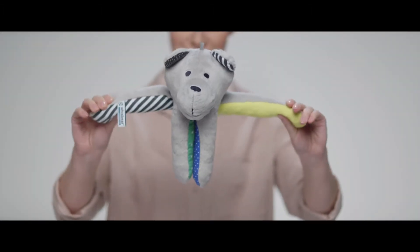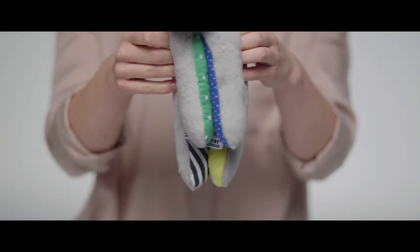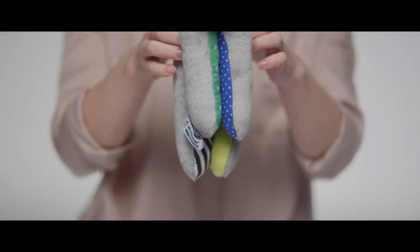Notice the bear's long legs. The paws have sewn-in magnets. Yes, this bear is able to catch things — it's quite a catch.